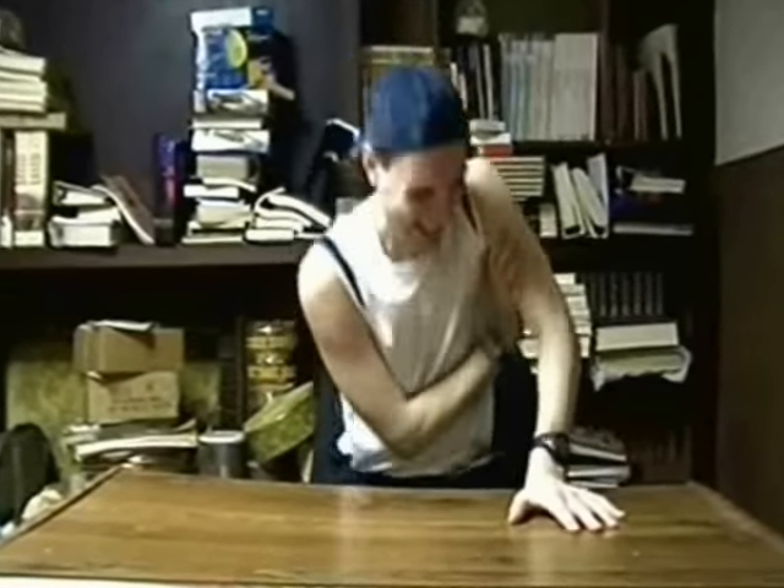Feel your bicep as you push up — it feels really tough, doesn't it? Feel the tricep — it feels really soft. Okay, this time we're gonna do the same thing, only this time you're gonna push down on the desk as hard as you can. Feel your bicep — it feels really soft. Now feel your tricep — whoa, it feels really tough!